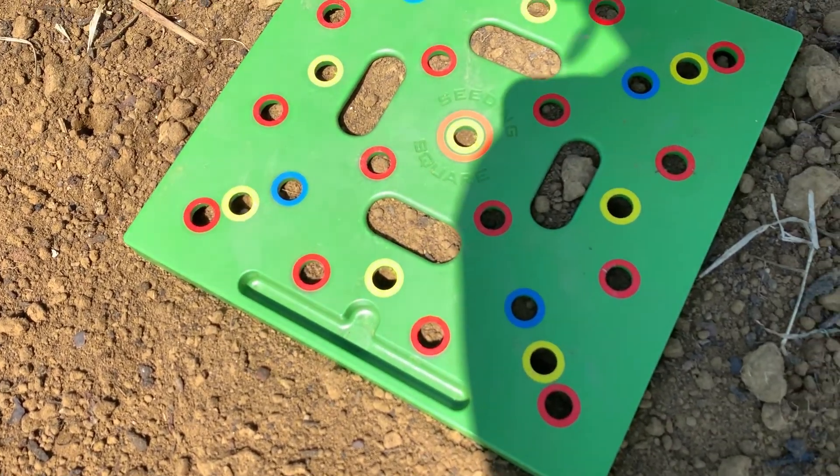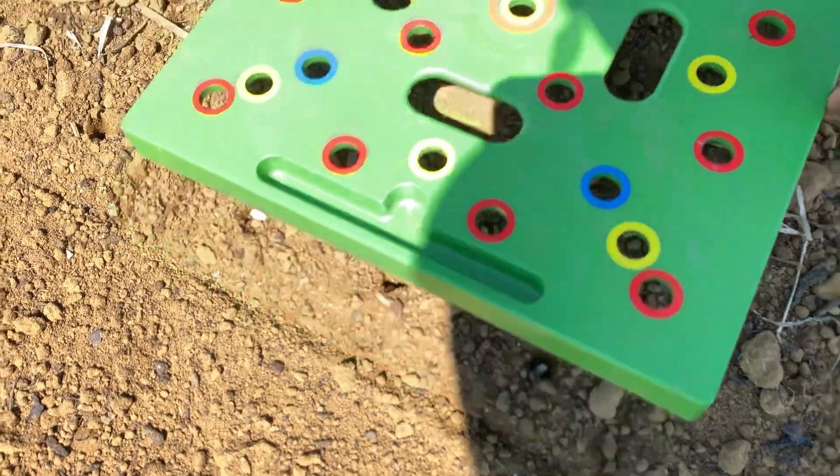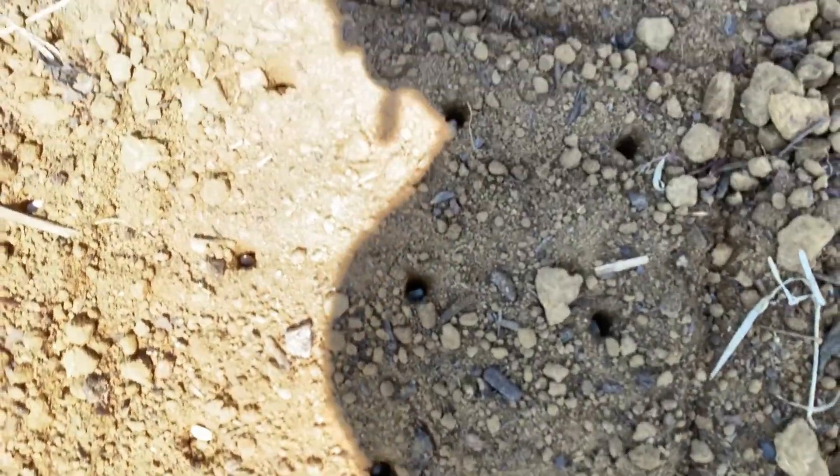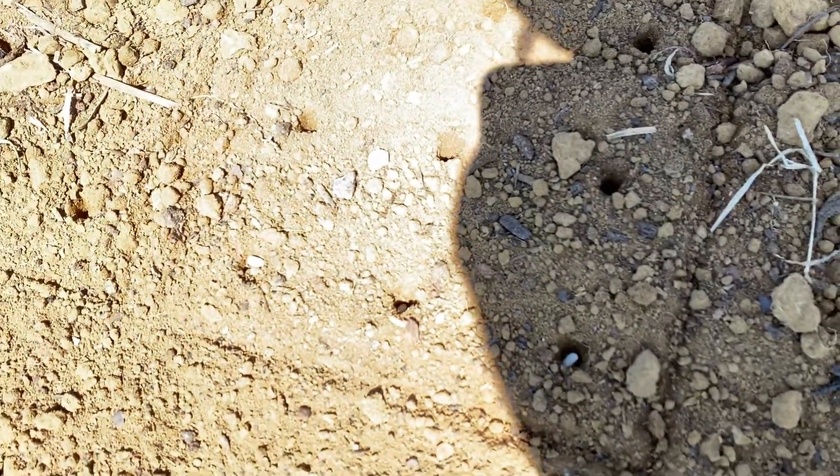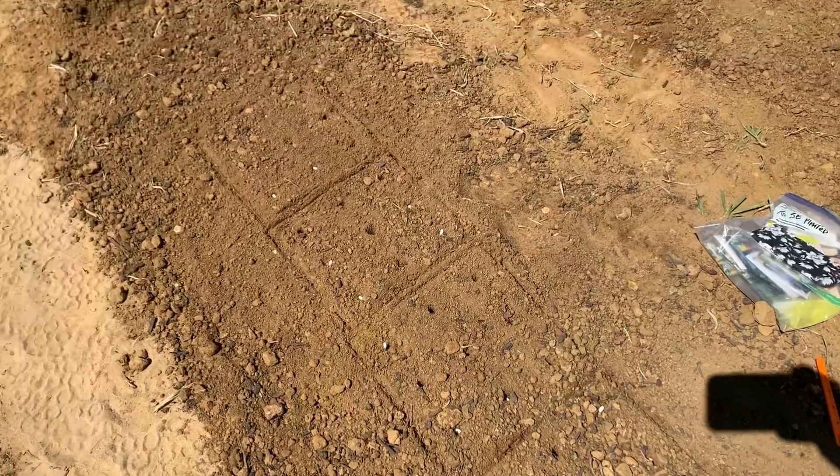Lift up the template for me, sweetie. And you can see the seeds in the holes — that's nine plants. So we have a total of one, two, three, four, five squares. That's a total of 45 plants in just this little bit of space — five squares with nine holes in each. Isn't that amazing?